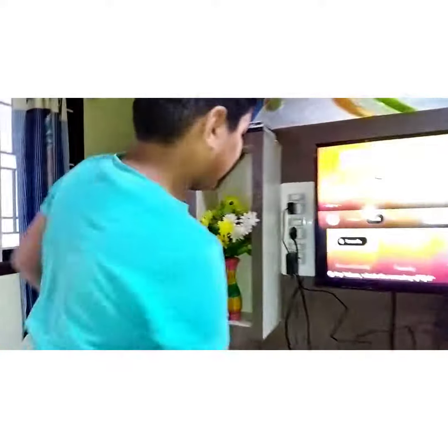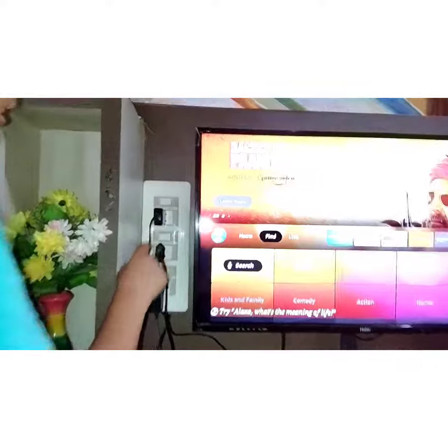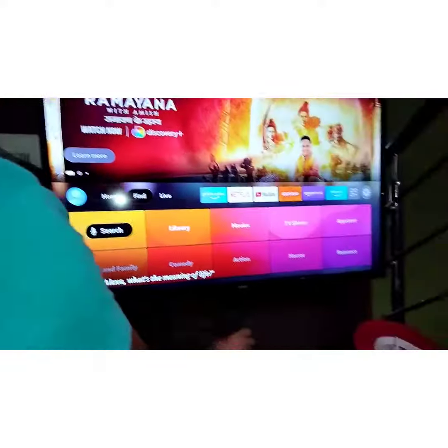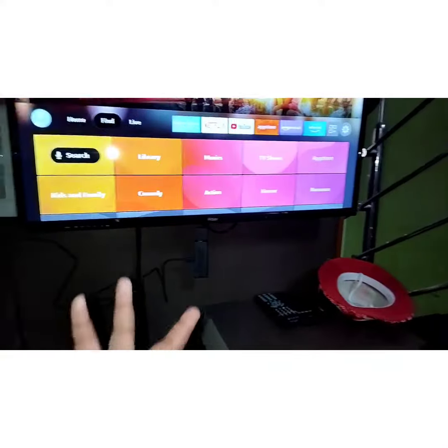In this box, we have a power adapter, USB cable, Fire Stick, and a Wi-Fi Extender. If you use the Wi-Fi Extender, it will be a bit better for Wi-Fi performance.